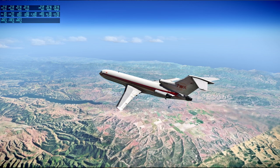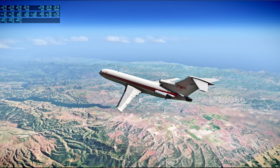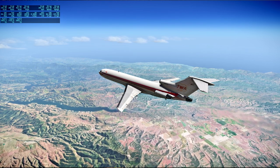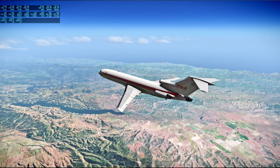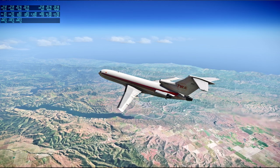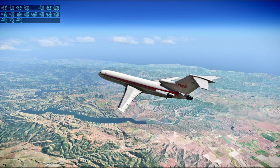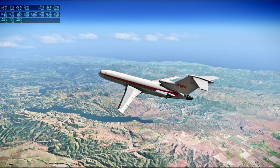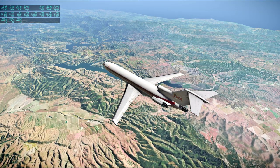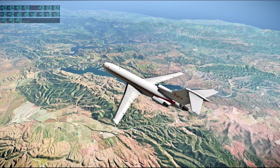[Apollo 13 audio] Is the command and service module still bent? Jack said it was just before he went up — right now the sun's over there and I can't really tell. We asked him a long time ago if he was able to see any stars out the optics — I don't think we ever got an answer. The lake next to us is San Antonio Reservoir Recreation Area. We're headed roughly towards Paso Robles and San Luis Obispo.